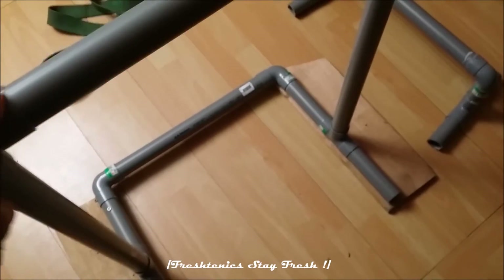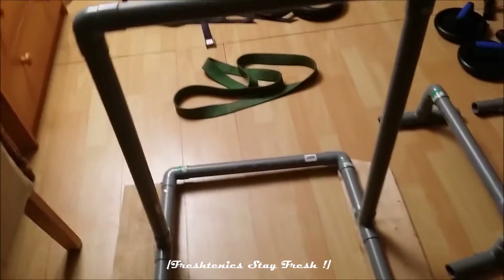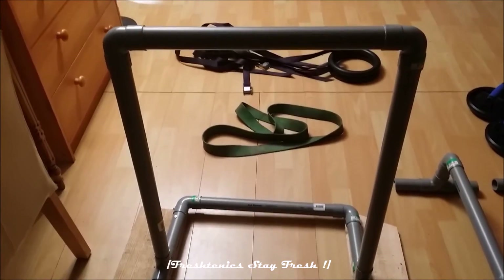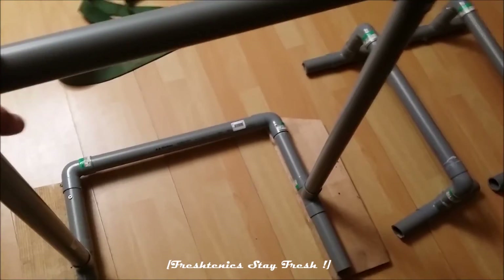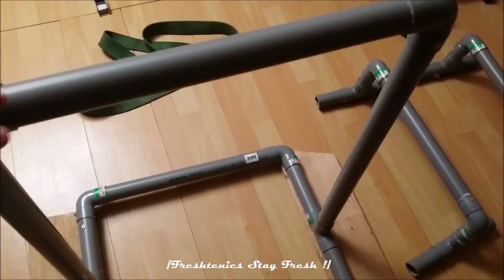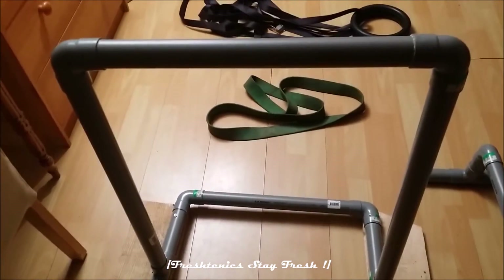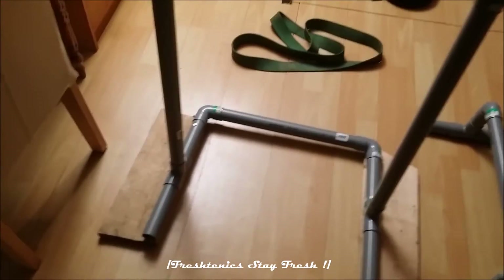I also made this pull-up bar, but this one isn't finished yet — it's a bit unstable. I use it for doing front lever, back lever, and all that kind of stuff. It's not strong enough for dips, muscle-ups, or slow-motion false muscle-ups, but you can do incline rowing and pull-ups with it.